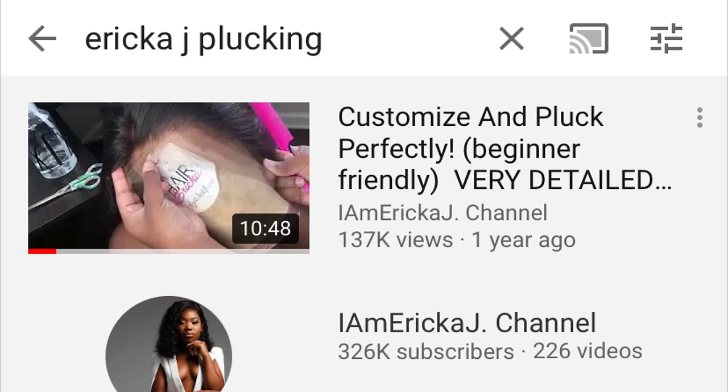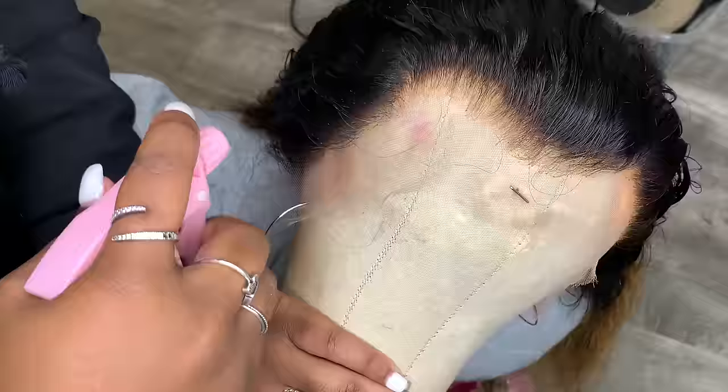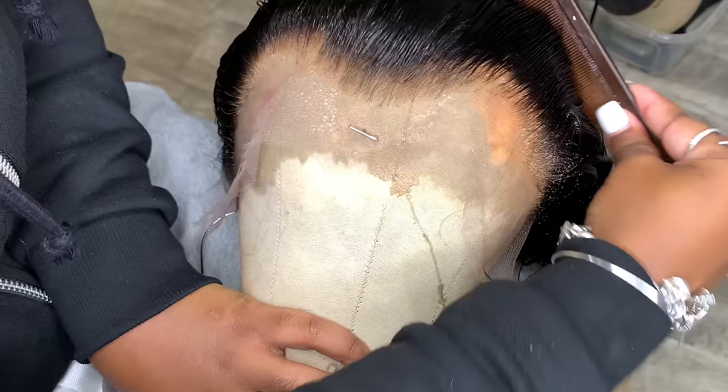About a year ago I uploaded a plucking tutorial that was very detailed and beginner friendly. However, I have changed my techniques and they're going to be beneficial for you and me, so I don't really use those techniques anymore. We're going to do this one which I'm going to show you guys today.